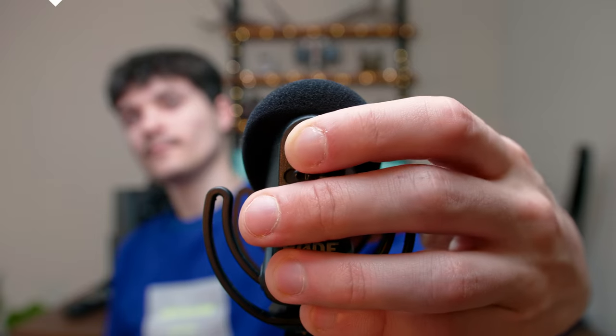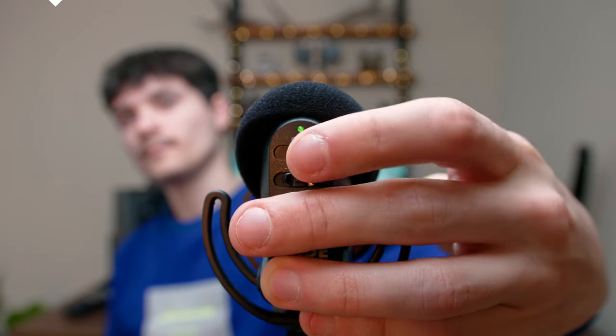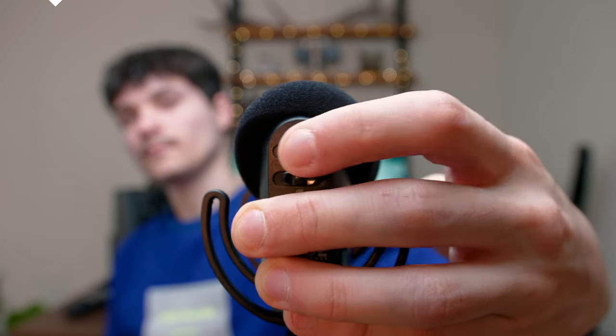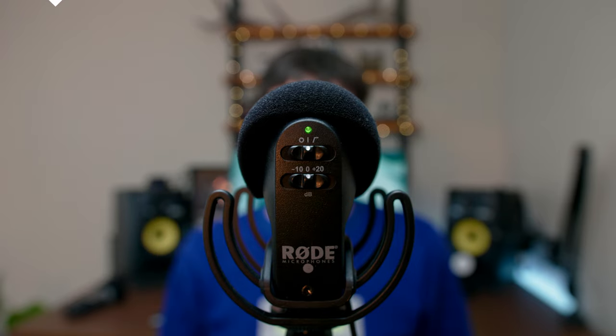One thing to notice is that I do like the physical switches on the back of the Pro, because I can quickly feel where it's at and turn it off and on without actually having to look at it. I noticed that with the Plus, I really have to look at the LED indicators.